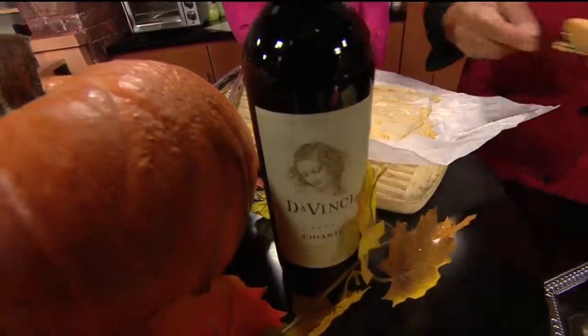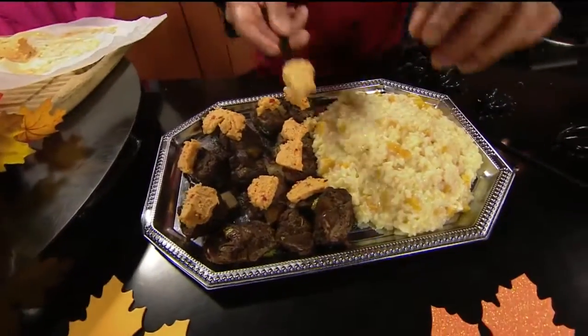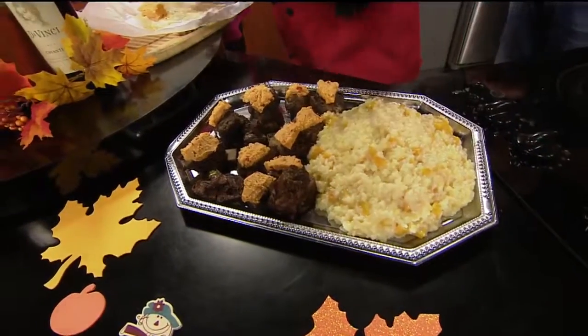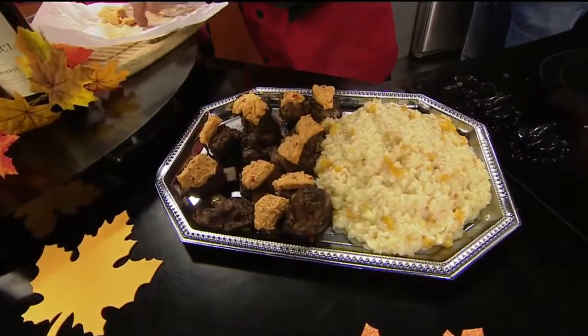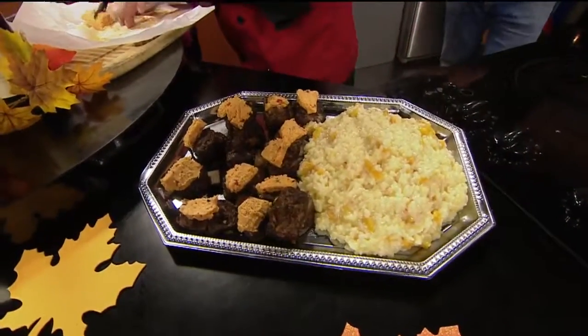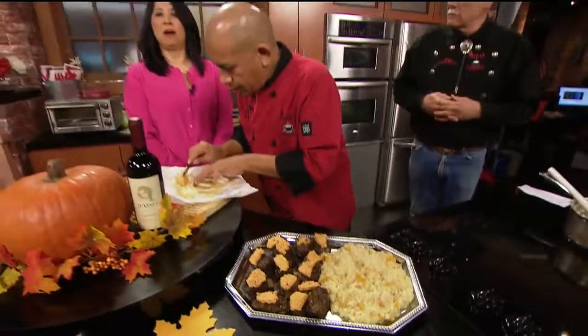Quickly, where is Bravo's? Bravo's Soup and Sandwich Shop — we're over on Bond Road at 99. If you find us, we're right between IHOP and Staples in a little shopping center there. Thank you so much to both of you. Cook with pumpkin — 'tis the season. Pumpkin Festival this weekend. Back to you guys.